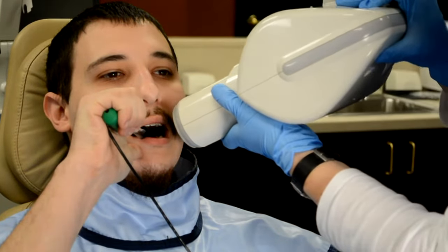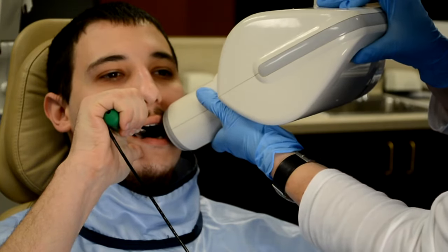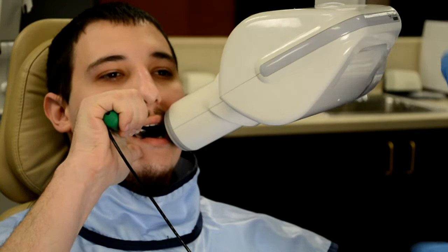Align the generator tube with the flat side of the paddle handle, move into position, and acquire the image.